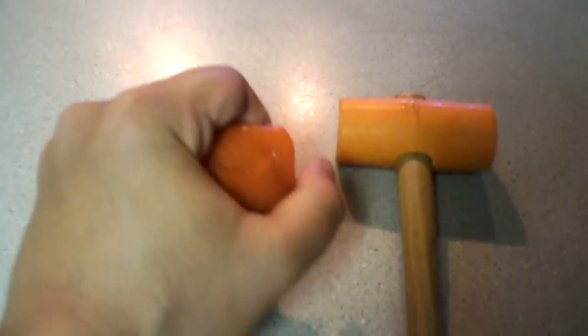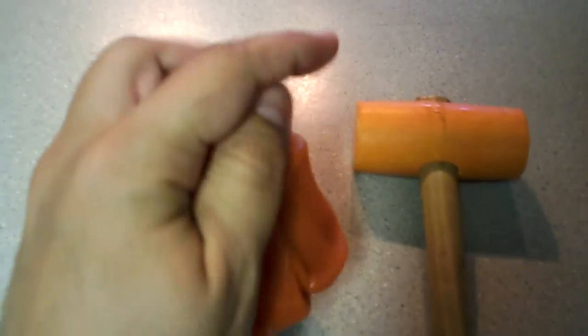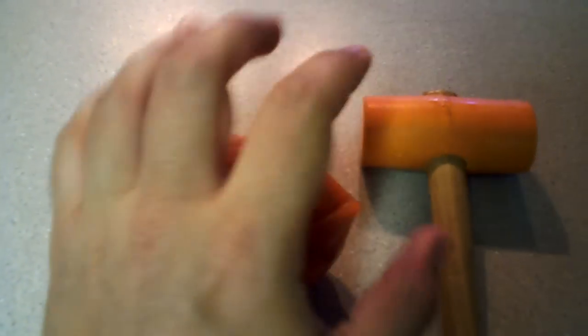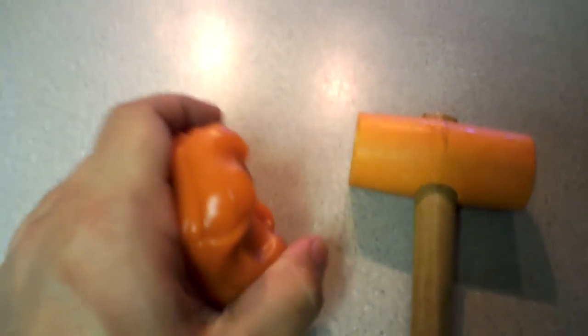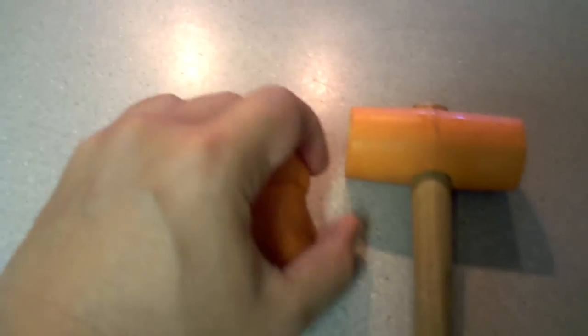It doesn't leave any oil or anything. You can just keep playing with it. So as a toy, as a demo on the counter at the store, it's going to be great because people are going to want to play with it. But it's flexible and soft because it's a slow rate of movement, and the same thing applies to the armor I showed you before.